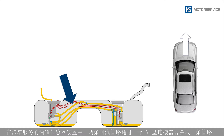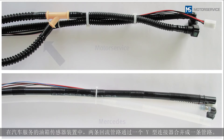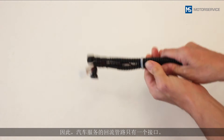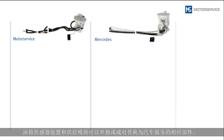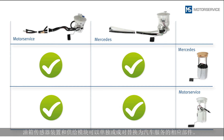On the sender unit from Motor Service, both return lines are joined into one line by a Y connector. The return line from Motor Service therefore only has one connection. The 90-degree quick connector for the pressure line is identical. The sender unit and fuel module can be replaced either individually or as a pair by the corresponding Motor Service components.